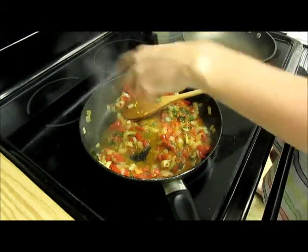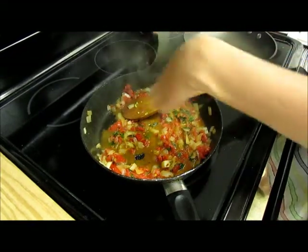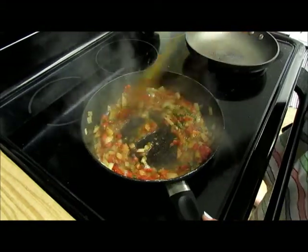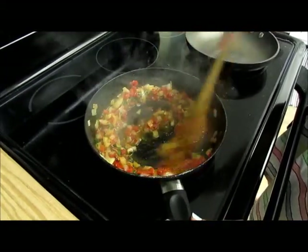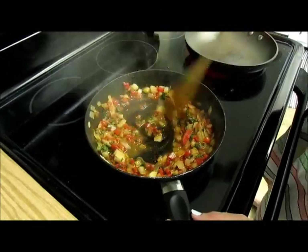Just a little bit of salt and pepper. We're going to put this on low and let the juices fuse together for a little bit while we cook our eggs.